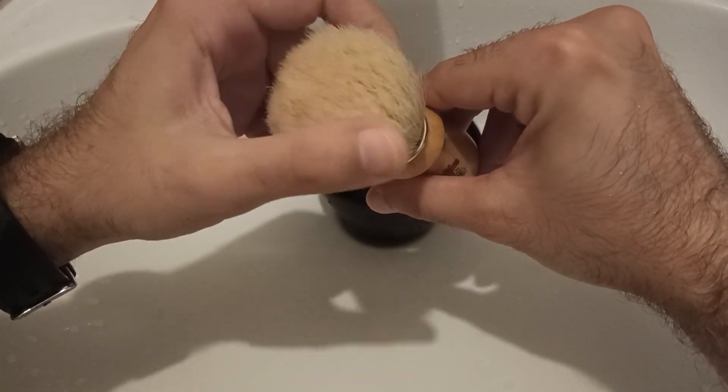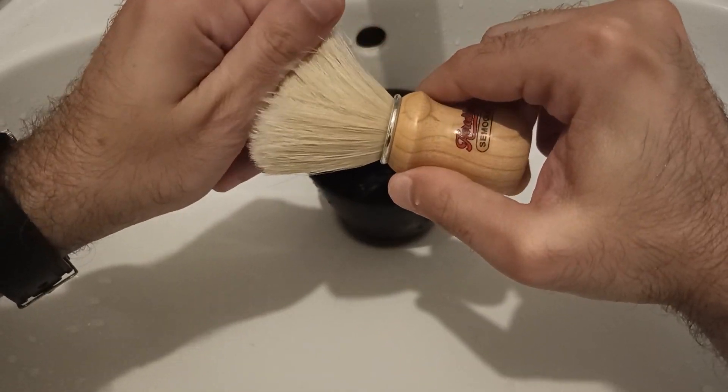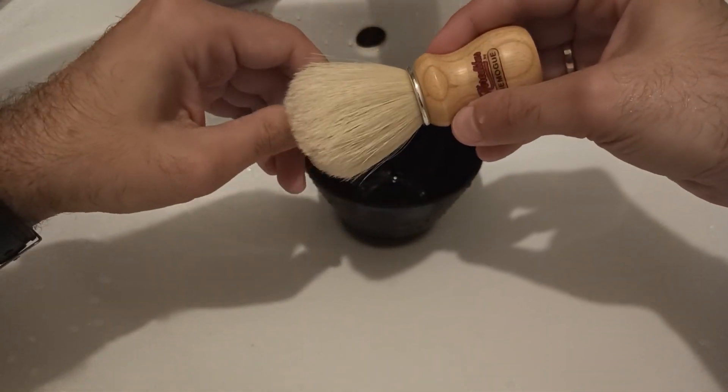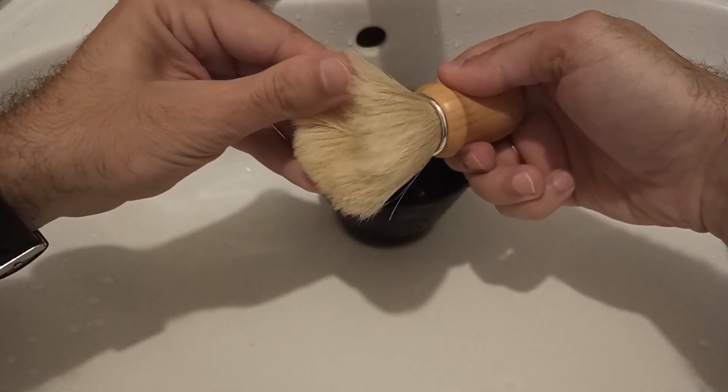At the very moment since I started to use it, I stopped craving for badger brushes, because badger brushes cannot compare with the softness of a well-broken-in boar brush at all. So as you can see, it's completely dry.